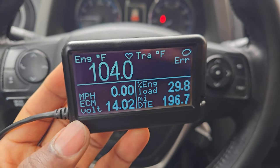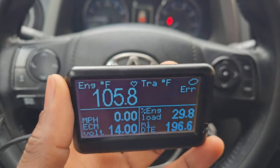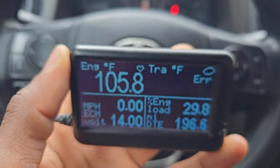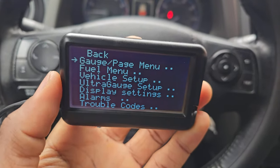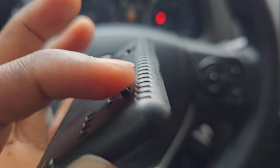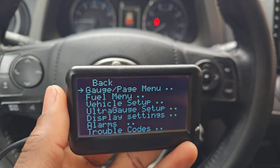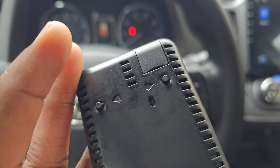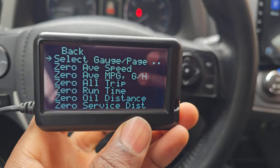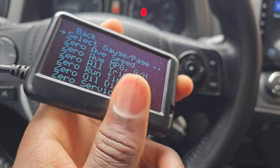Obviously it's not going to work with the wrong code. Let's go through the settings for a bit — I haven't had too much time on it so I may skip a few things. You basically long-press the menu button on the back and it takes you to the settings. You have gauge page and menu — you can hit the menu button to select — and on the sides you have your up and down buttons. Basically three buttons control the device.